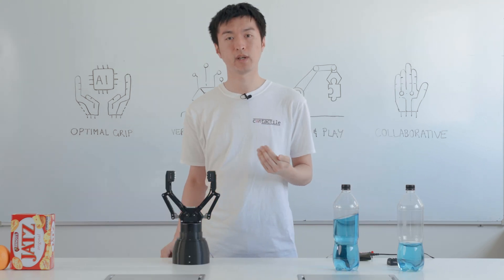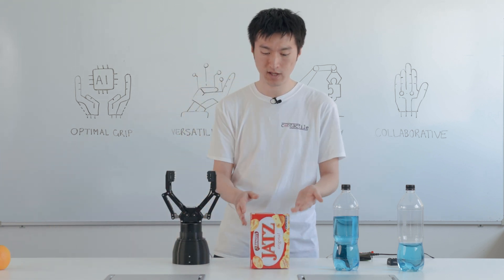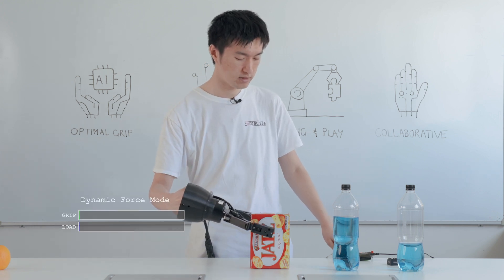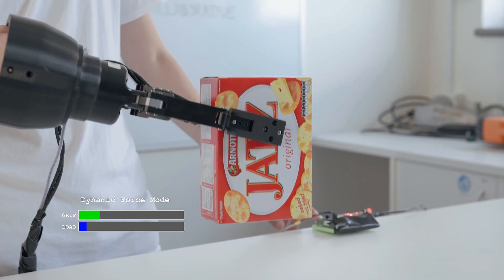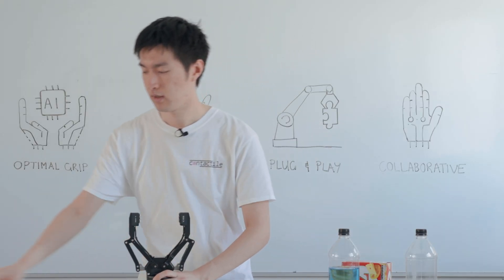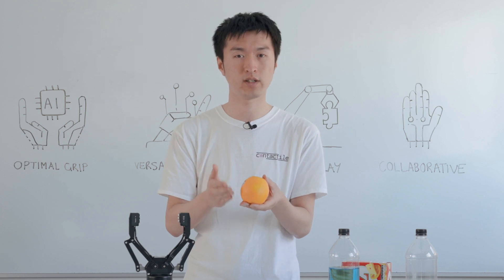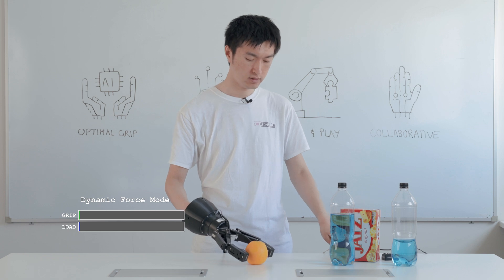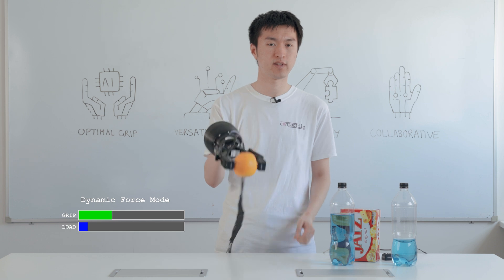This is very useful in any situation where we might have an object that's crushable by excessive grip forces. So for example, if I want to pick up this box of biscuits, all I need to do is tell the gripper to grip and upon lifting, it knows exactly how hard it needs to squeeze. Or take this orange, which is not only crushable, but also has a variable size, weight and shape. But again, all I need to do is tell the gripper to grip and it can feel exactly how hard it needs to squeeze, even in the presence of dynamic loads.